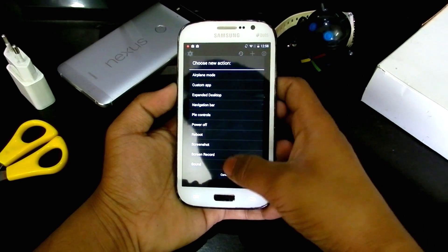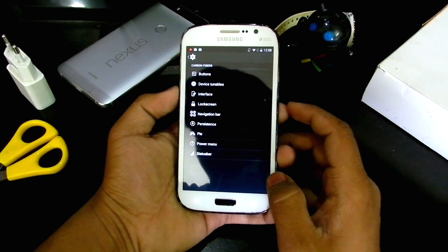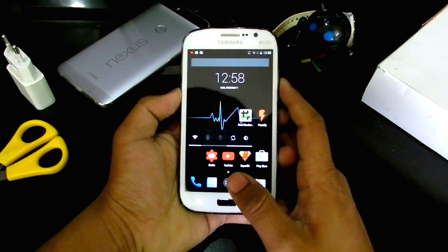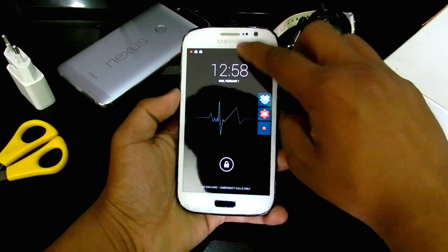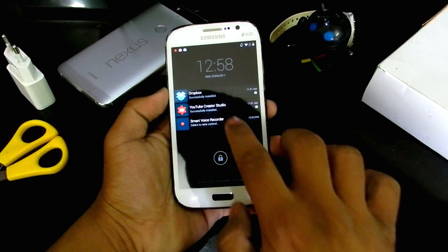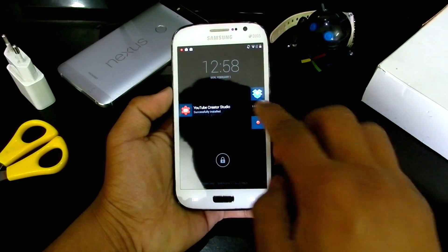Now sound is added back, so that's pretty neat. For the lock screen, we can enable active display. As you can see I have notifications on the lock screen — if you swipe you get all the notifications right on the lock screen itself, and you can swipe to see what a notification is about.